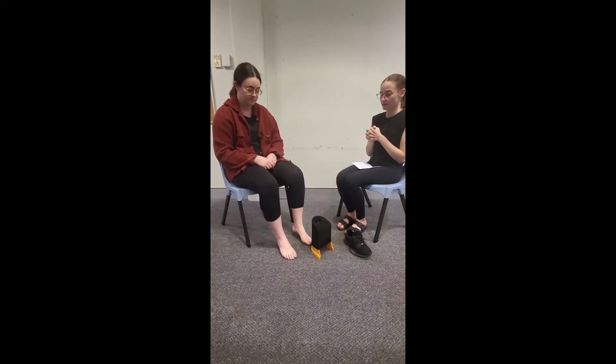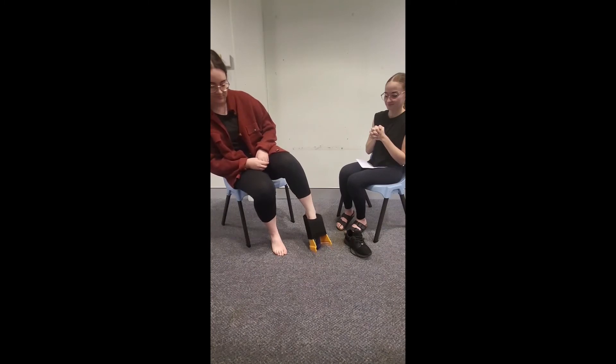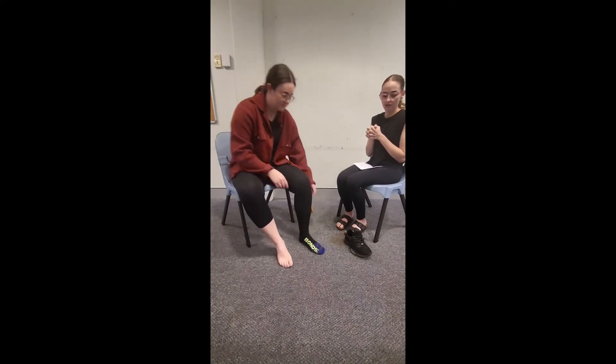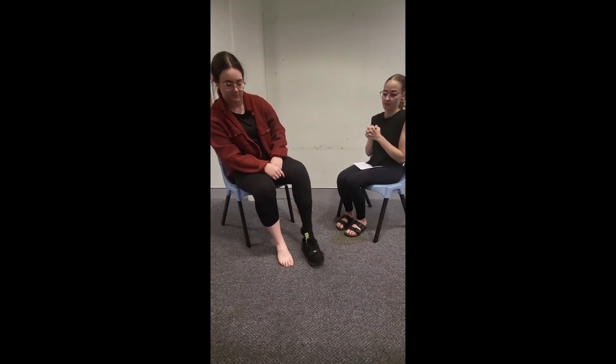Welcome back to session five of backwards chaining. This time Sasha is going to be completing the last five steps of putting shoes and socks on, so I'll just be doing the first few. Step number one, we'll put the sock on the stocking donna and place the stocking donna on the floor in front of her left foot. Today Sasha is going to put her left foot through the stocking donna, remove the stocking donna herself, place the left shoe in front of her left foot, put her foot into the shoe, and finally push her heel down.